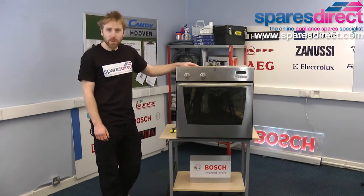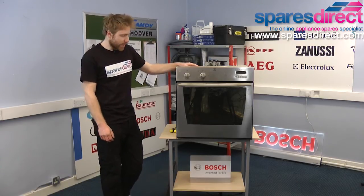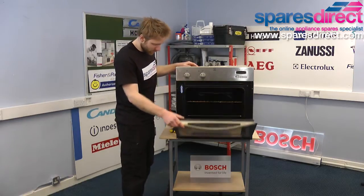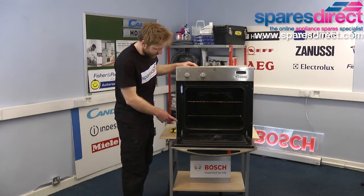First of all we're going to remove the oven from the kitchen units as we're going to need to get to the rear of the oven. To do this we need to open the door and you'll be able to see two or four screws located in this edge of the oven.